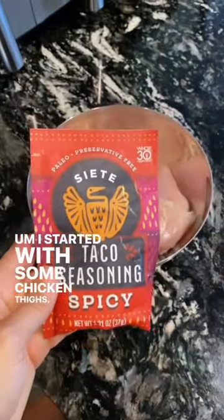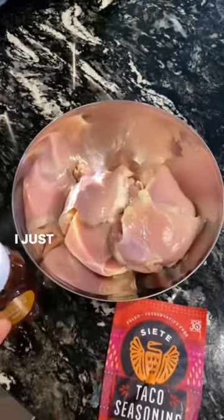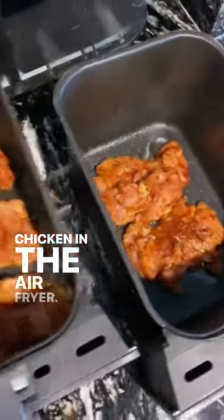I started with some chicken thighs, added some spicy taco seasoning from Siete, and then some honey. I just mixed that up as well as I could and then threw that chicken in the air fryer.